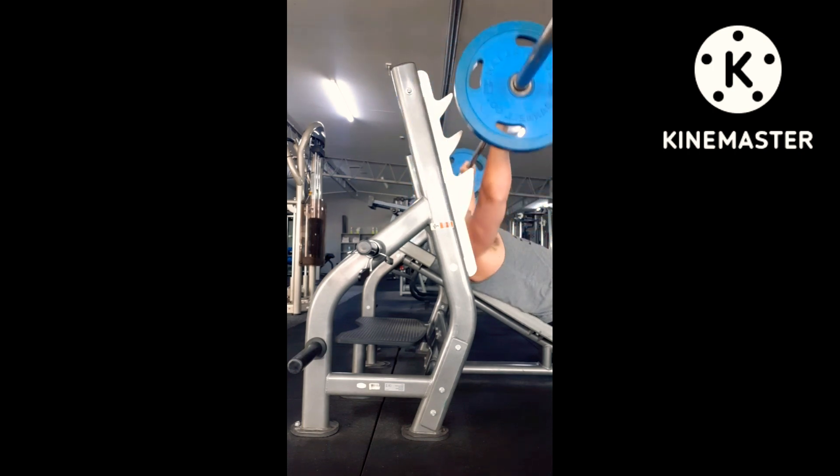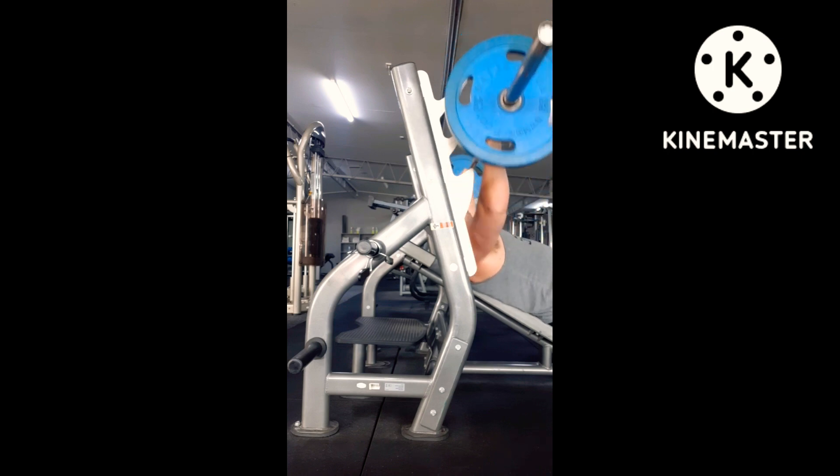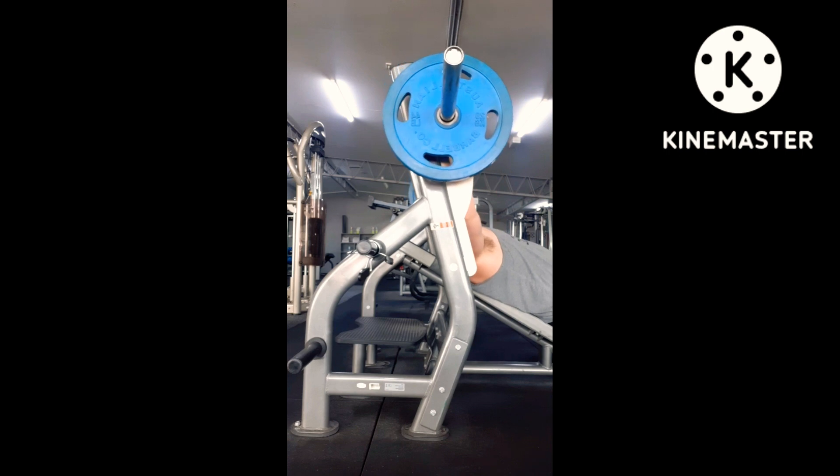I'm just warming up with some inflow sets here, just warming up, getting ready for the bigger weights. So, bench press, then incline bench — that's what I'll do.